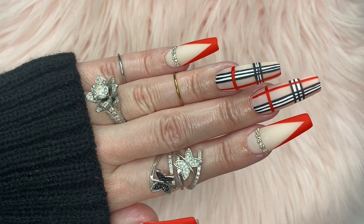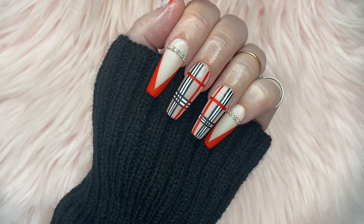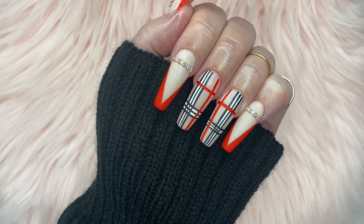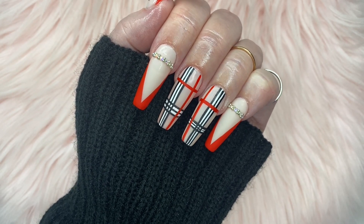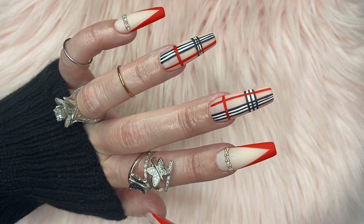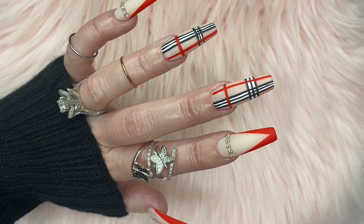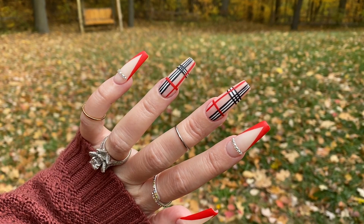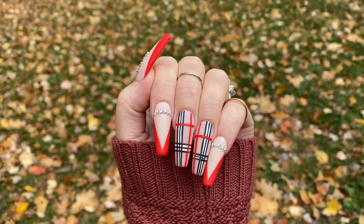Here is the finished design — I am in love with them. I think they turned out so cute, they look classy, they look chic, and I'm just obsessed with them. I love the plaid design for fall. Let me know in the comments what you guys think of this look and if you would rock these nails. As always, thank you so much for watching — if you enjoyed this video please give it a thumbs up, and if you're not subscribed yet please subscribe to my channel. I'll see you guys in my next video, bye!